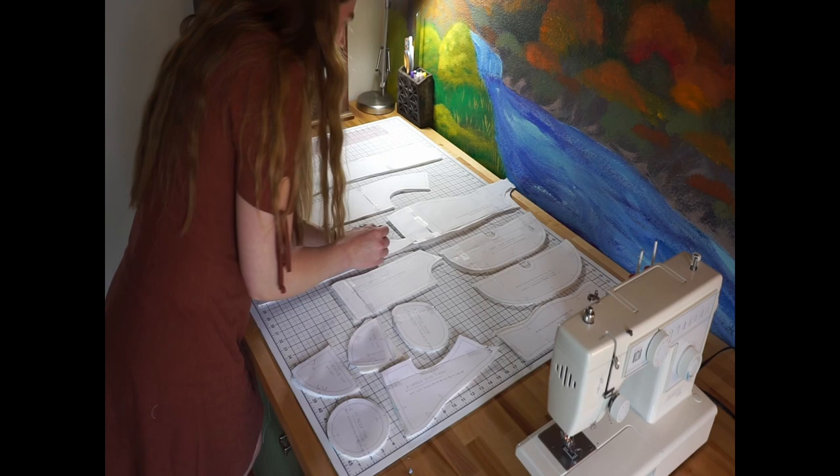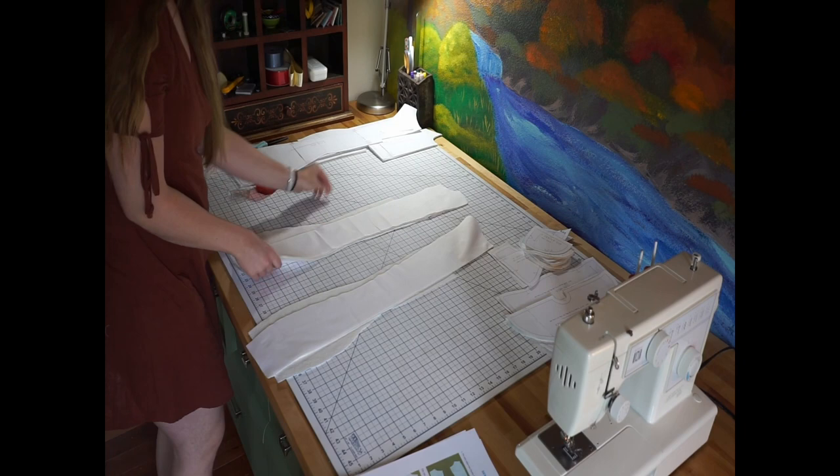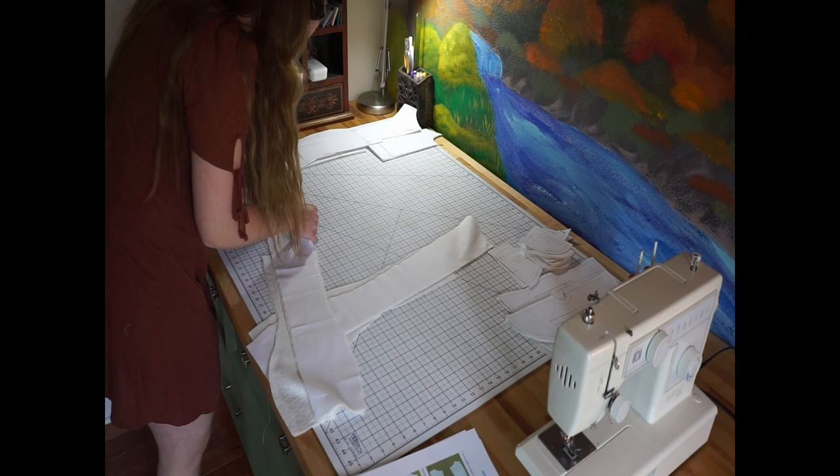Then I move on to marking off a few very important markers so I can line up those pattern pieces when the time comes and sew them together appropriately. That is a lot of prep work that goes into making this, but once I get all that done, it is finally time to match up some of these seams and sew them together.